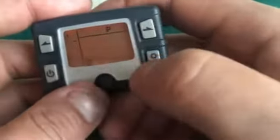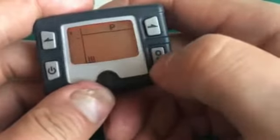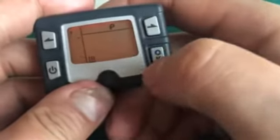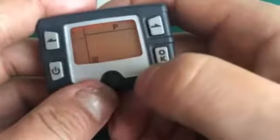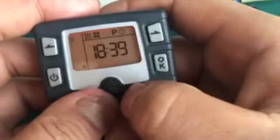Then Tuesday is off, OK. Wednesday is off, OK — and so on. If you want to use on Tuesday or Friday, you can also change by pressing left and right and OK.